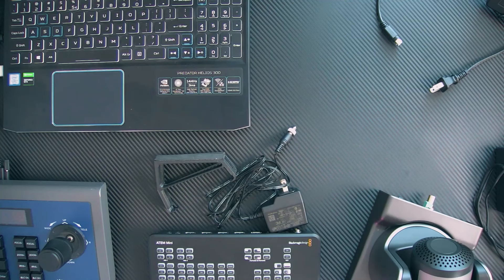You can also control them with a remote control, or you can control them using an actual controller. This is my HuddleCam HD controller that allows me to not only control one camera, but I can actually daisy chain this to multiple cameras and control them all at the same time from one control panel.